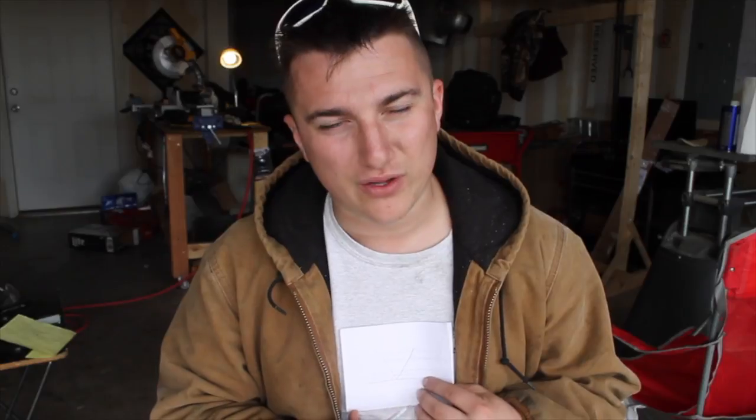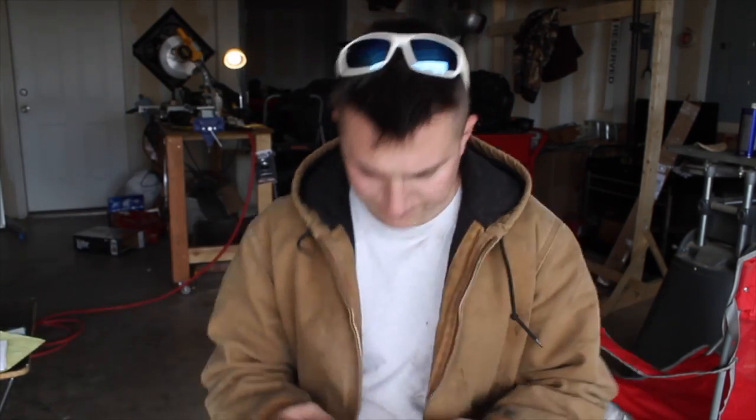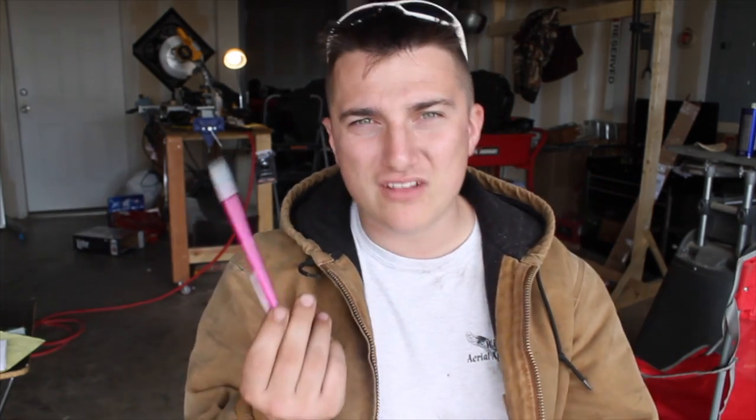Did I get the point across? Are you following? Are you tracking? Are you smelling what I'm stepping in? This is my pink pencil. Yes, it's a pink pencil. But it never goes missing — because who wants to steal a pink pencil? Nobody wants a pink pencil. So you lay this thing around the shop and it's always right where I put it, because nobody wants to be seen with a pink pencil. Genius.